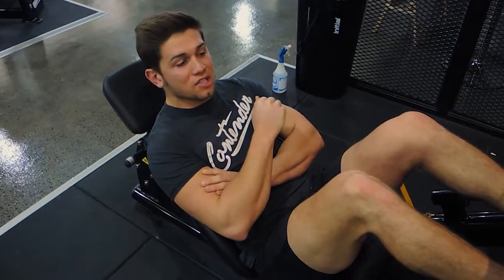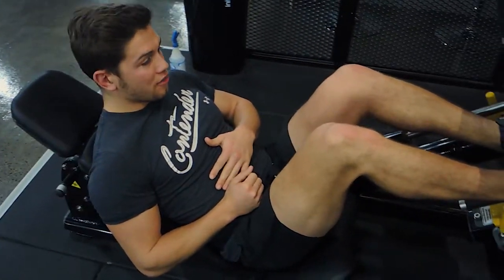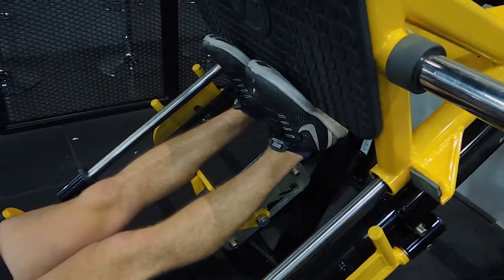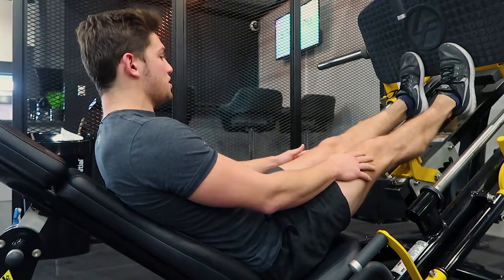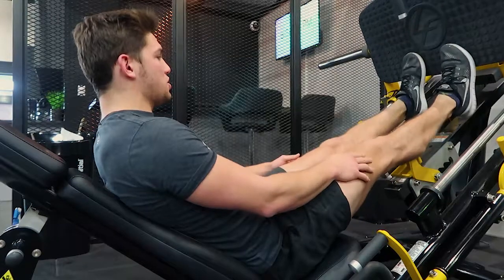These are leg press calf raises. You're positioning the top half of your foot on the leg press, pushing up and allowing the leg press to drop as far down as it can go with the stretch, locking out the knees. Then all you're doing is driving onto your big toe, squeezing at the top, and controlling down.